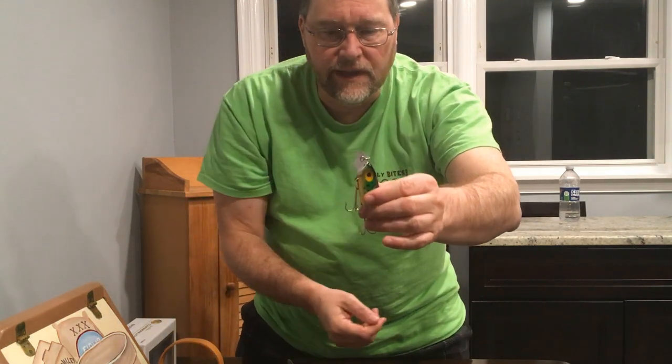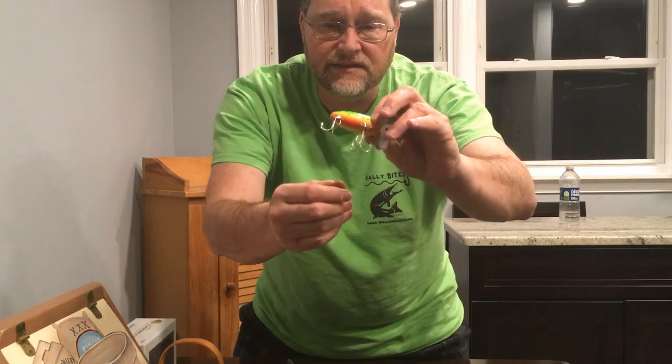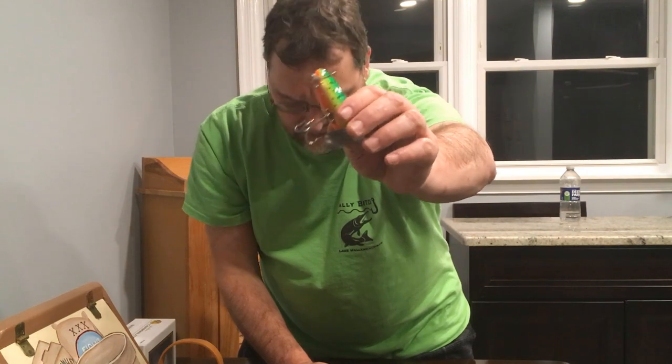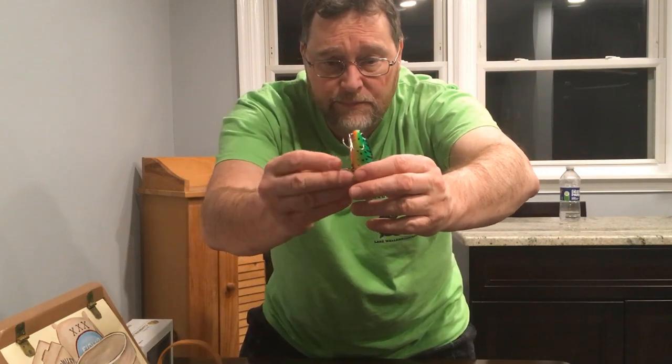The standard Jitterbug has this metal lip, but the hooks have hardware on them that I don't like — it's the same deal as the Zara Spook. See how those hooks won't hang freely? This one has been modified so you can see the difference. When you have hooks like that and a fish puts pressure on the bait, they can wedge themselves right off the hook. That happens fairly often with the Jitterbug, and you just don't want to risk losing a big fish — because this is a big fish bait.